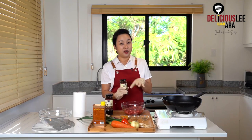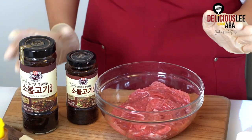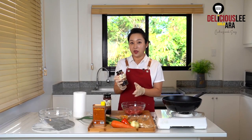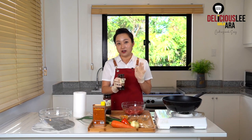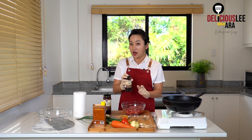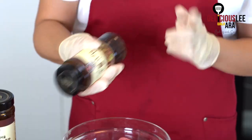Bulgogi can be simple but also complicated because we need a lot of vegetables and fruits blended — such as onions, garlic, ginger, apples, pears, soy, and a lot of other things. The good thing about using a pre-mixed bottle is that you don't have to worry about the blend, the ratio, or access to authentic Korean ingredients, because the flavor is already very tested and proven with quality ingredients.